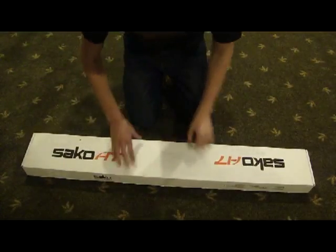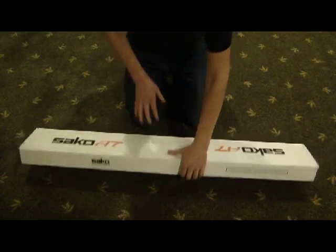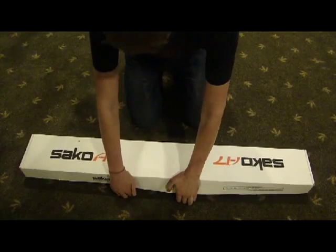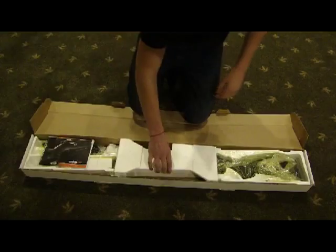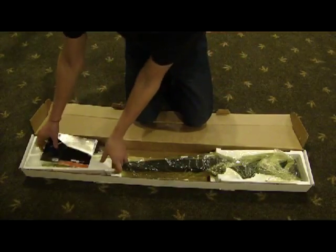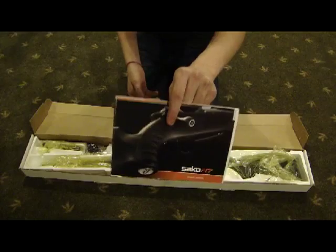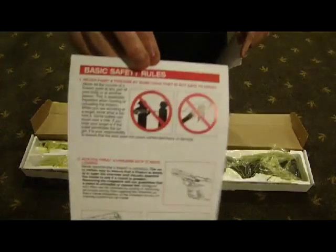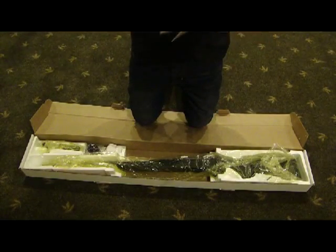First of all, it says made in Finland, so you know, it's a good Seiko. That's basically all that's on the outside of the box. Here on the inside I'll go ahead and pull the little foam spacer blocks out. Here you just have a manual and it has a basic safety rules little pamphlet on the inside of the manual.